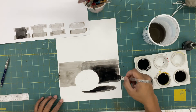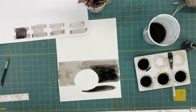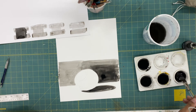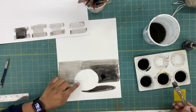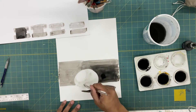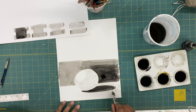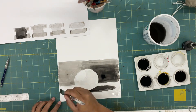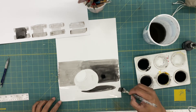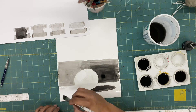Pay attention to those cuts — there's one coming up here and right about now. Also pay attention to what ink I'm using. I'm using that light ink to really build up these values very slowly. I try to stay as light as possible for as long as possible, building up those values in a very controlled way to get a nice even transition across the surface of the sphere.